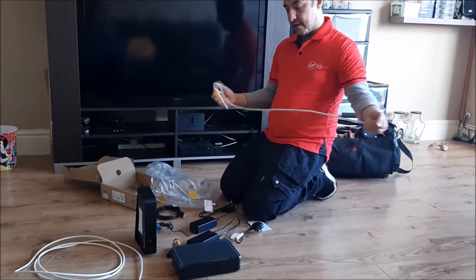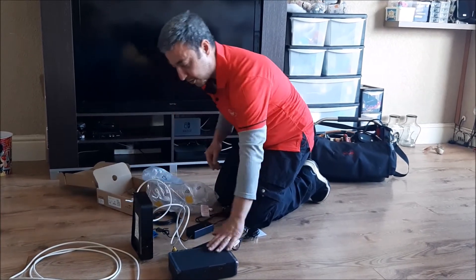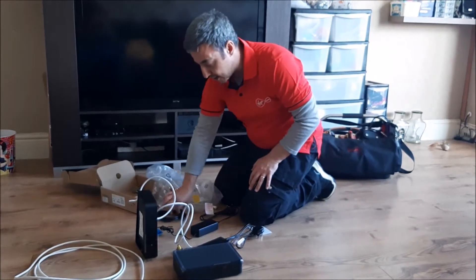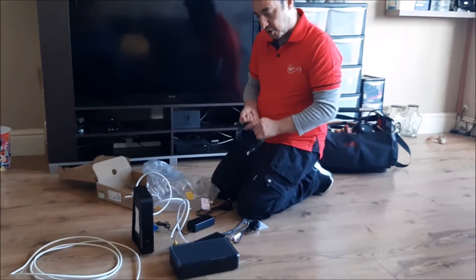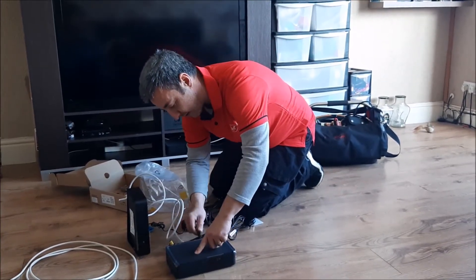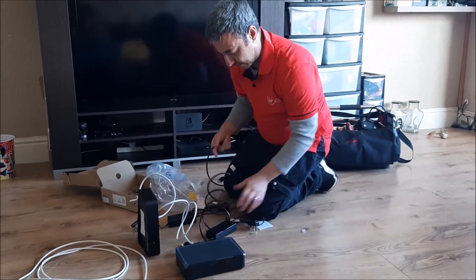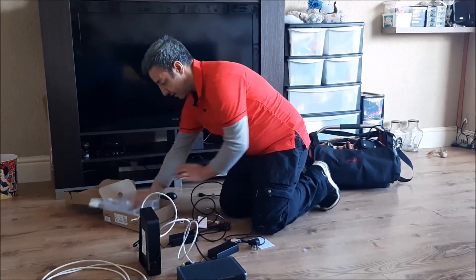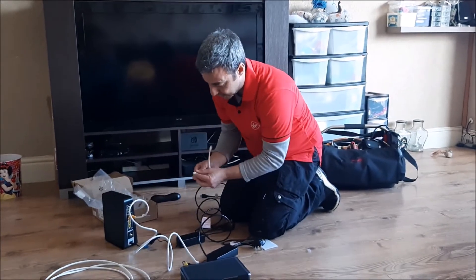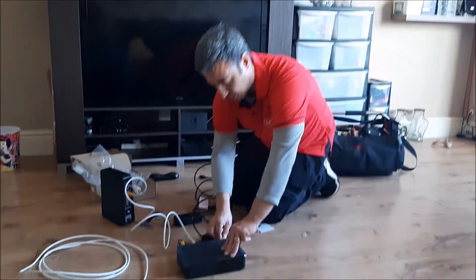We then need to add our ethernet cable connecting the hub to the set-top box. You can connect the set-top box wirelessly to the hub, but here we're going to connect it wired. Then we've got the HDMI cable which connects from the set-top box to the TV and plugs into the television. For the telephone connection, there are two ports on the back of the hub — it will plug into port number one at the top.